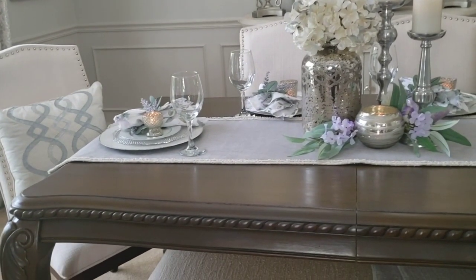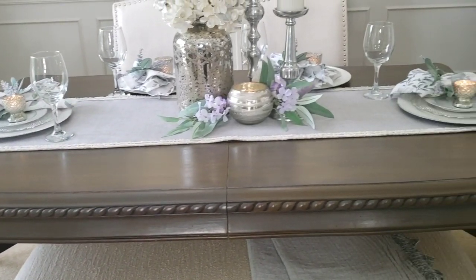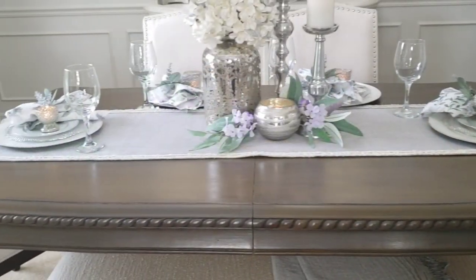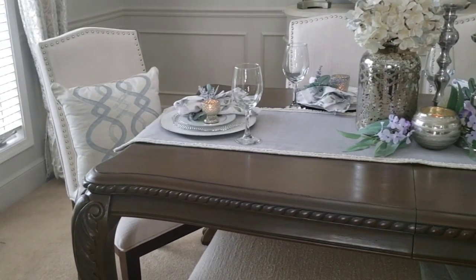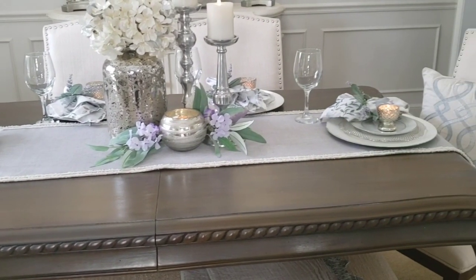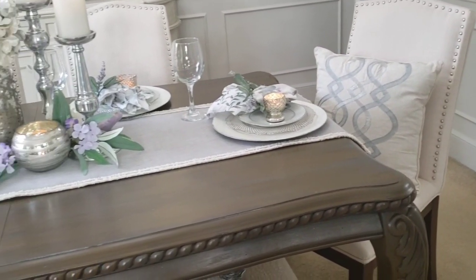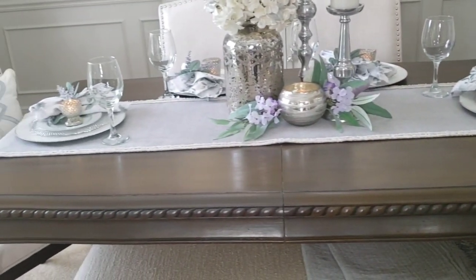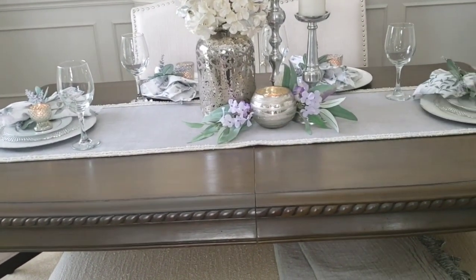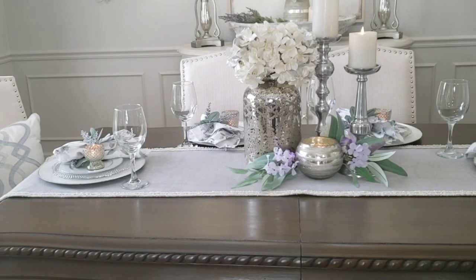Before you start decorating, there are a few basic things you will need to consider. One will be the table, and that will depend on the size of your room. There are all different shapes you can get — rectangular like this one, square, round, and oval. Pick the best one for the size of your room.